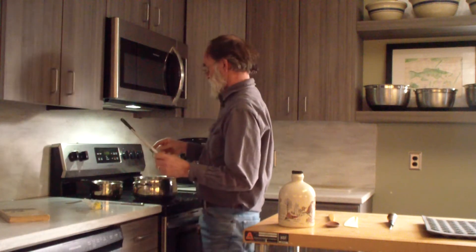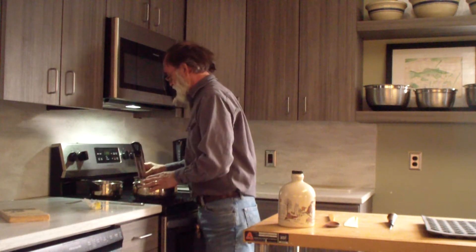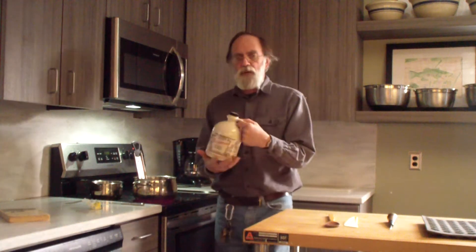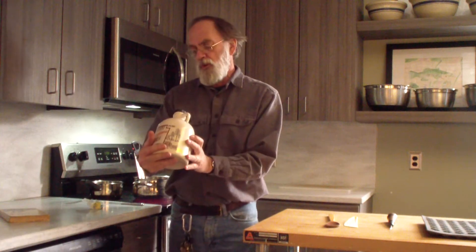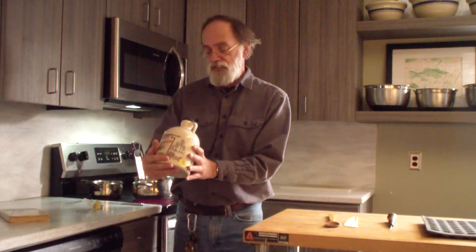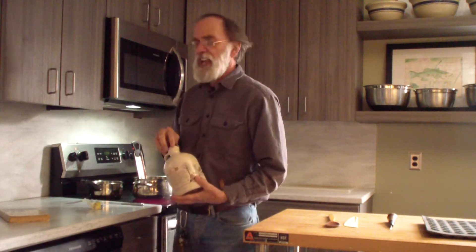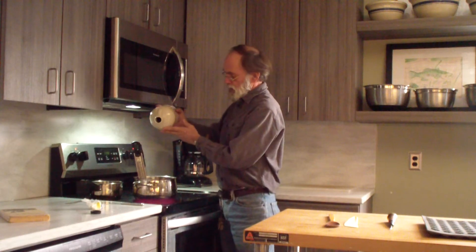We'll get started — I'm going to turn this on to high. You might as well cook it as hot as you can. I have my syrup, and you can see this is a very light syrup. This is called grade A — it's all grade A these days. Golden, delicate taste.